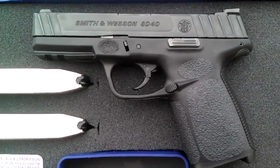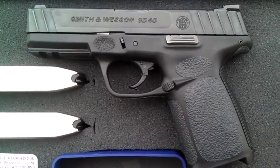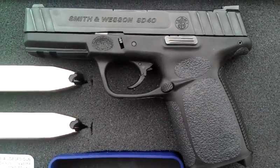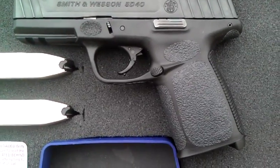Hey, this is Don from Traction Grips. Today I just wanted to introduce our new grips for the Smith & Wesson Model SD9 and SD40. I have a SD40 in front of me right now that has the grips installed.